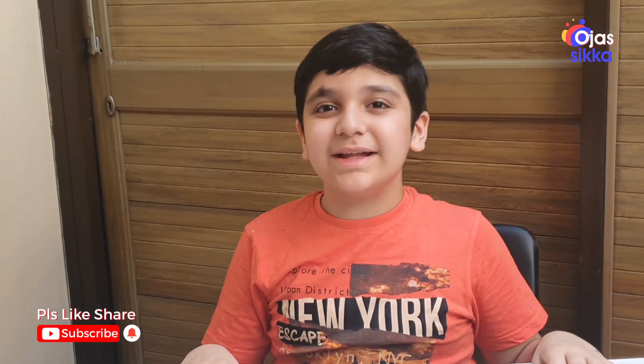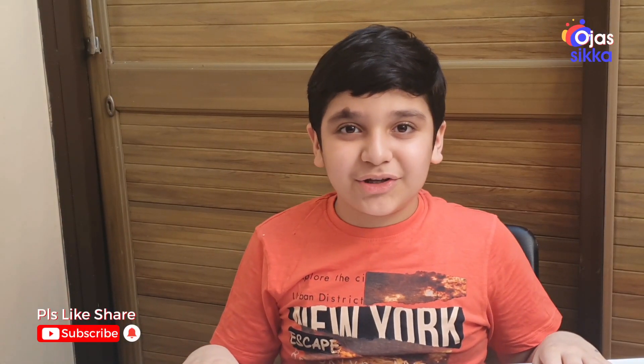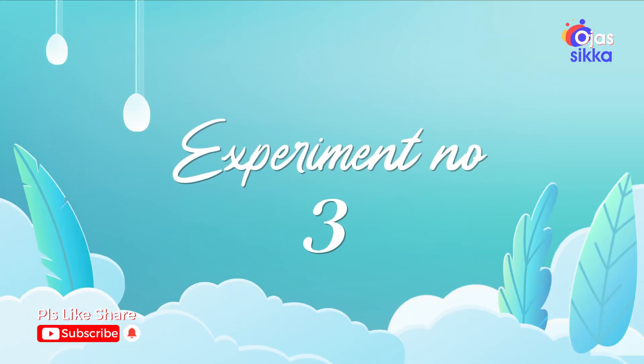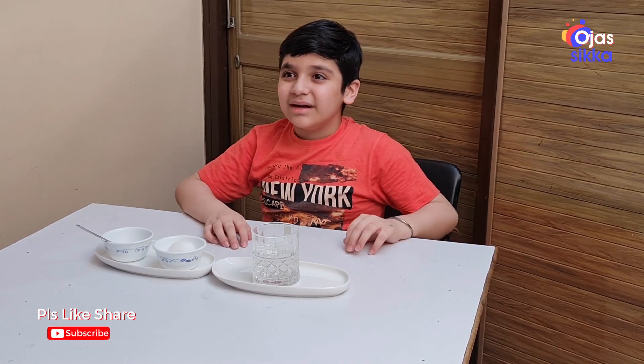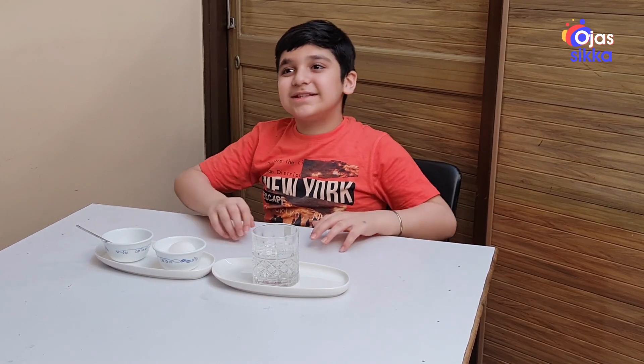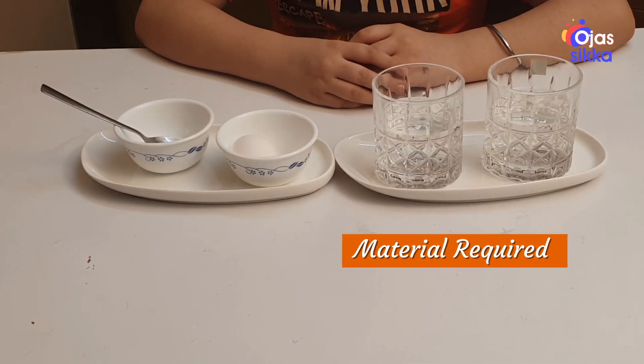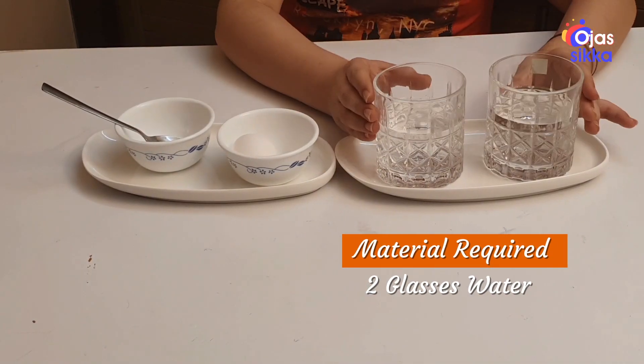Friends, it is now your chance to find out why. Do you know that anything can float in the Dead Sea? But why? Let's find out the reason. The material required for the third experiment is two glasses of water.